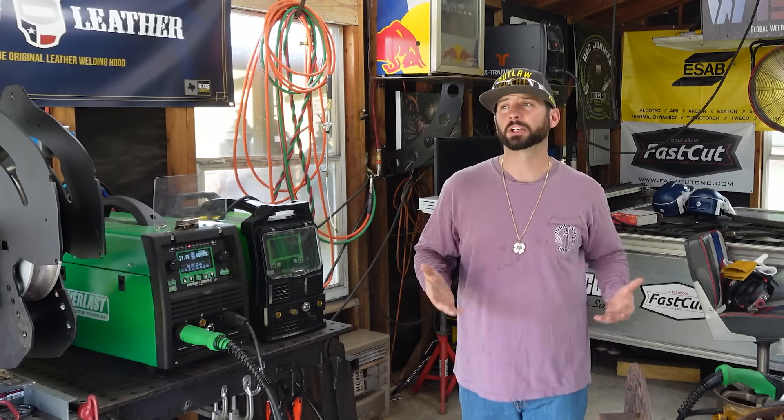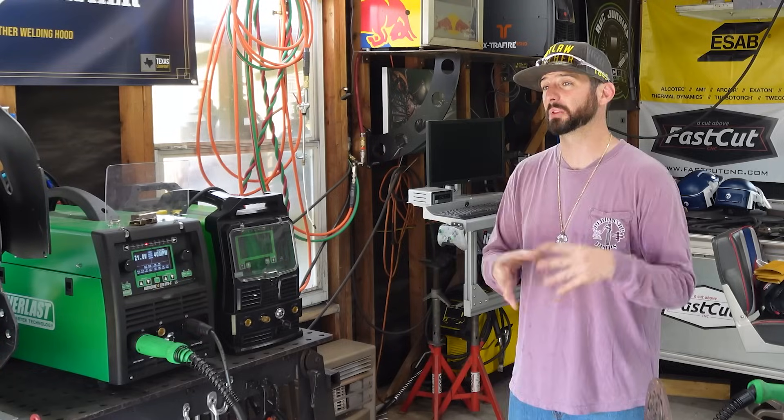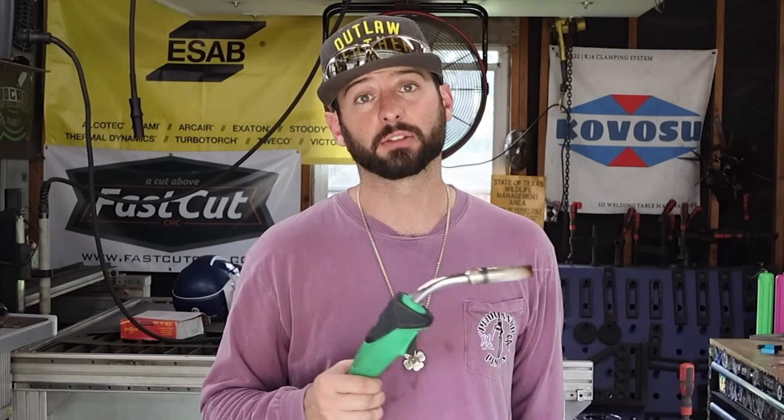Now, when something comes along the line as far as stainless, some people think they have to pick up a new process like TIG welding in order to weld it. That's not true. There are a few things that you need to consider when it comes to picking up a gun and running some stainless wire through it.